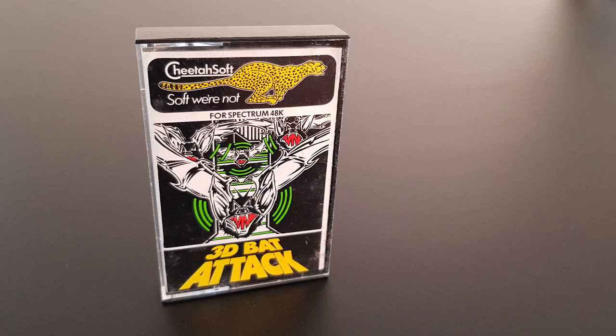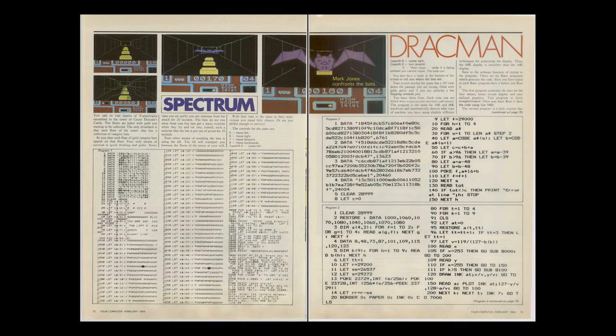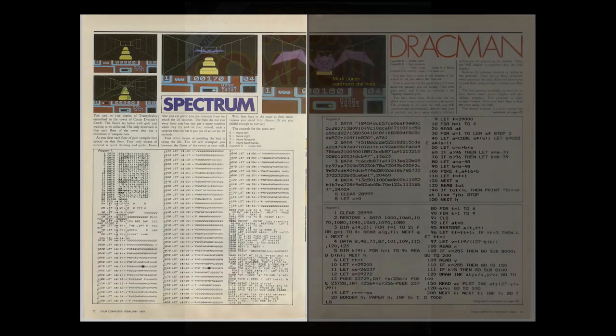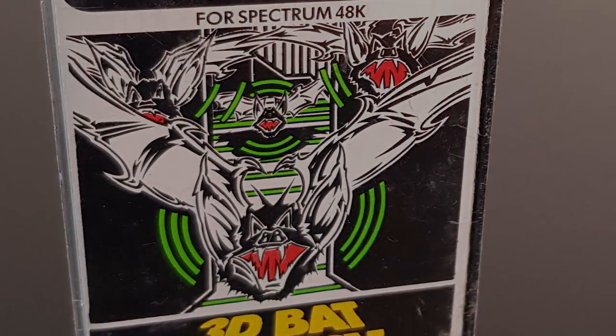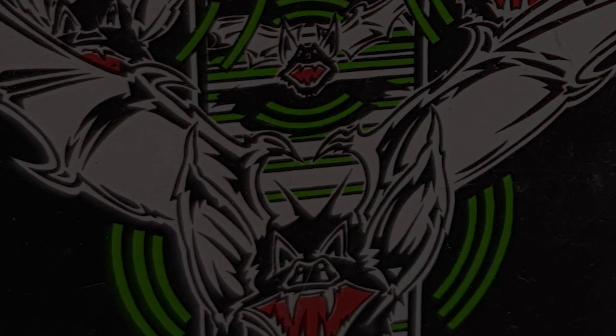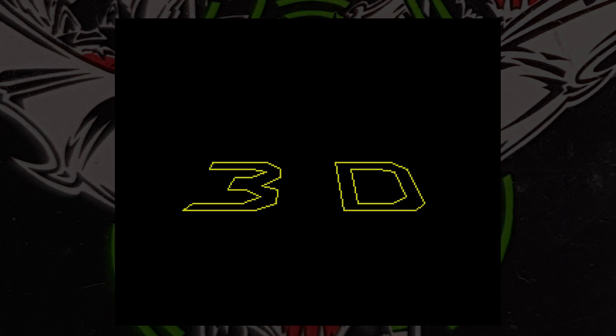The first game on this new label was 3D Bat Attack, released in July 1984. This game may look familiar to readers of Your Computer magazine — it is the same as the type-in called Dracman that not only appeared inside but also got the front cover treatment. The authors are the same, so this is undoubtedly the same game with slight modifications. You are just in a maze collecting gold, fought by vampire bats, which may be the link to Dracman.